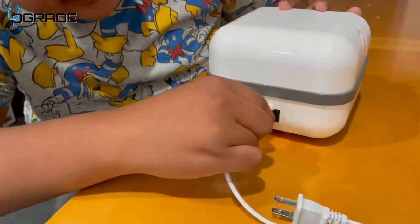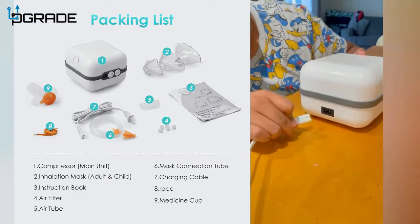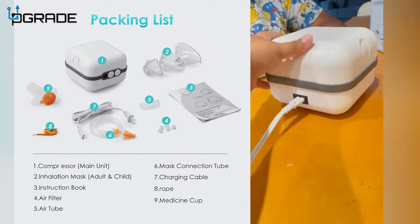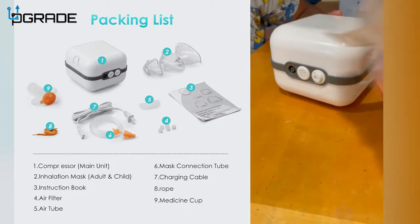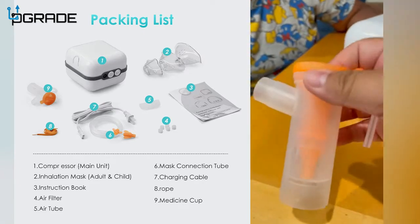This is the cord — it connects to the back and then you connect it to your wall outlet. It comes with a plug, so go ahead and plug it into your wall outlet. Up front you also have the medicine dispenser — you can see the inside of it right here.